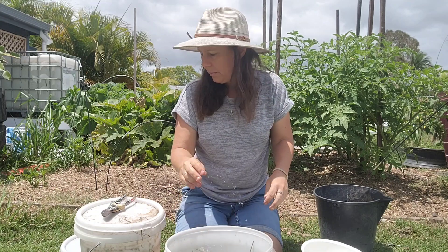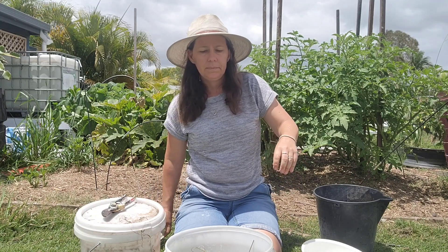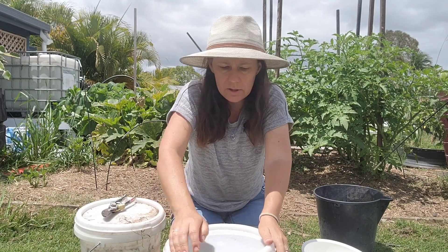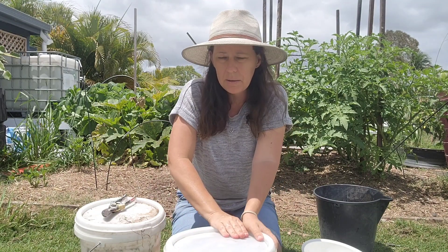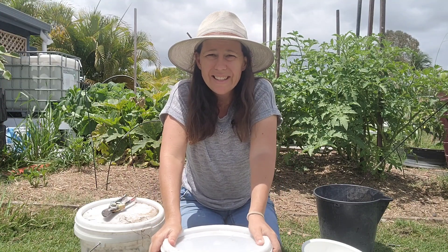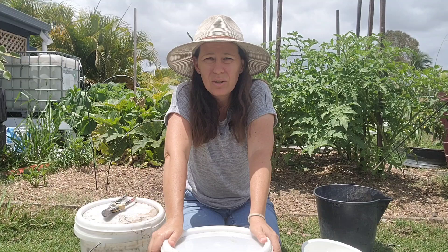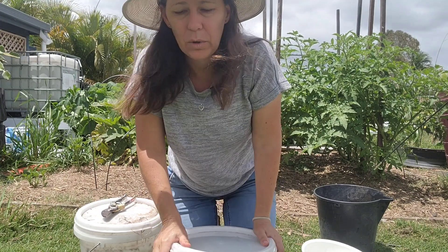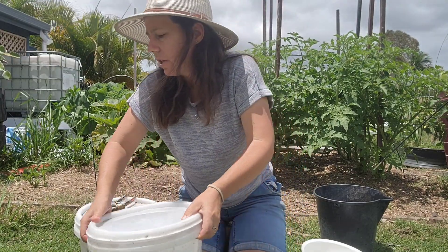Then we pop a lid on top. It doesn't need air, so we just secure the lid. You let that sit for at least two weeks, sometimes up to three weeks. You can continue letting it sit if you want and just pull from the same bucket as you need it.